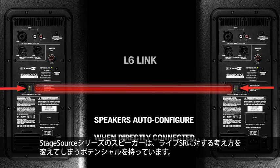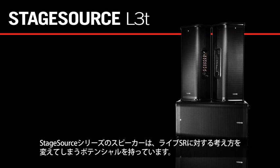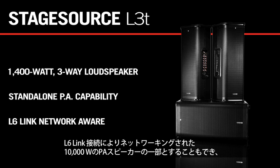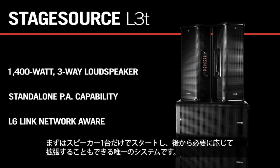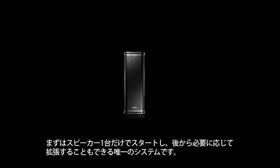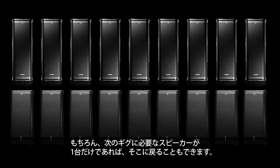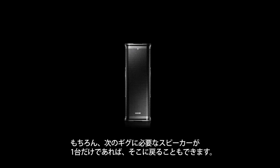The StageSource line of speakers has the potential to change the way people think about live sound reinforcement. A 1400 watt speaker with the ability to both run as a standalone PA and also participate in a networked 10,000 watt PA system over L6 Link means that it's the only system on the planet that allows you to start with one speaker and add more as your needs grow, without ever losing the ability to use just one speaker if that's all you need for an upcoming gig.